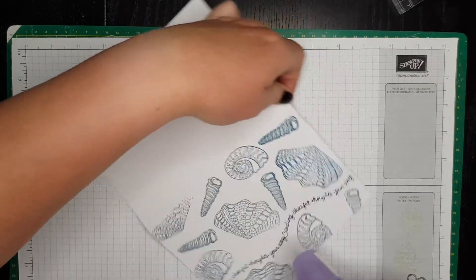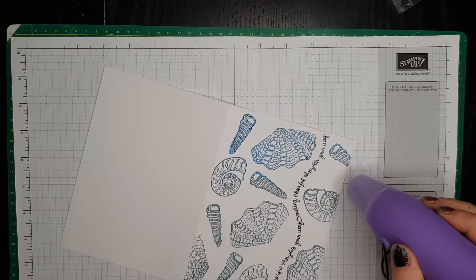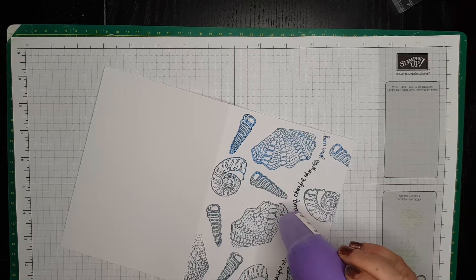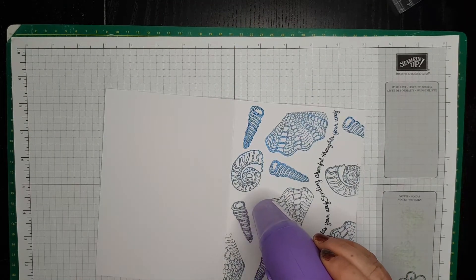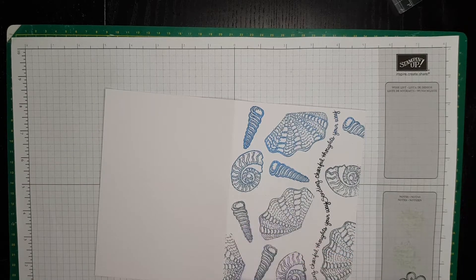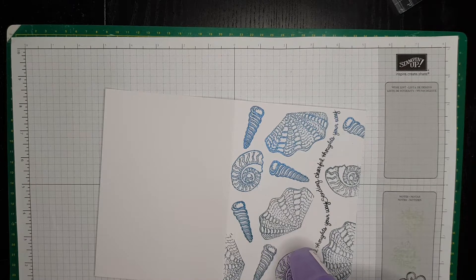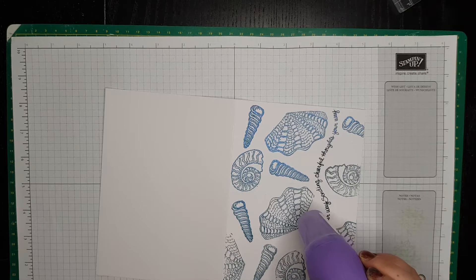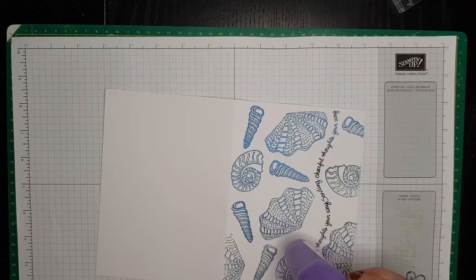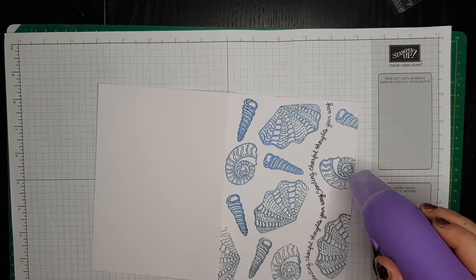Look guys, how it changes the color. This blue is absolutely fabulous. Can you see, guys? I'll show you in a moment. This blue is amazing.